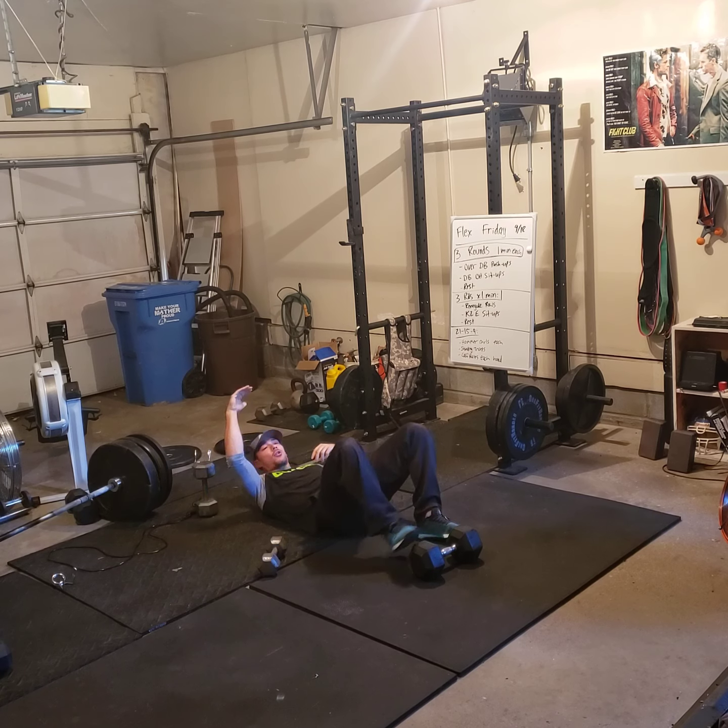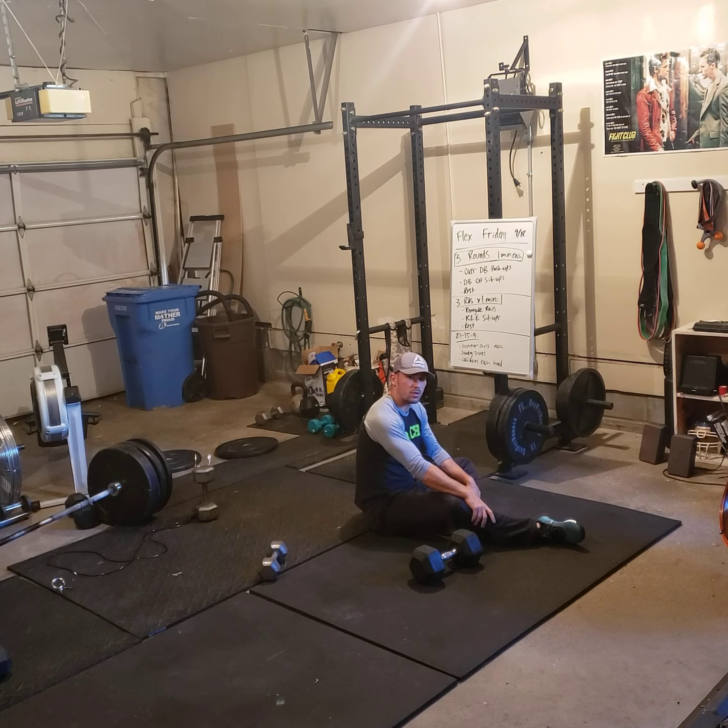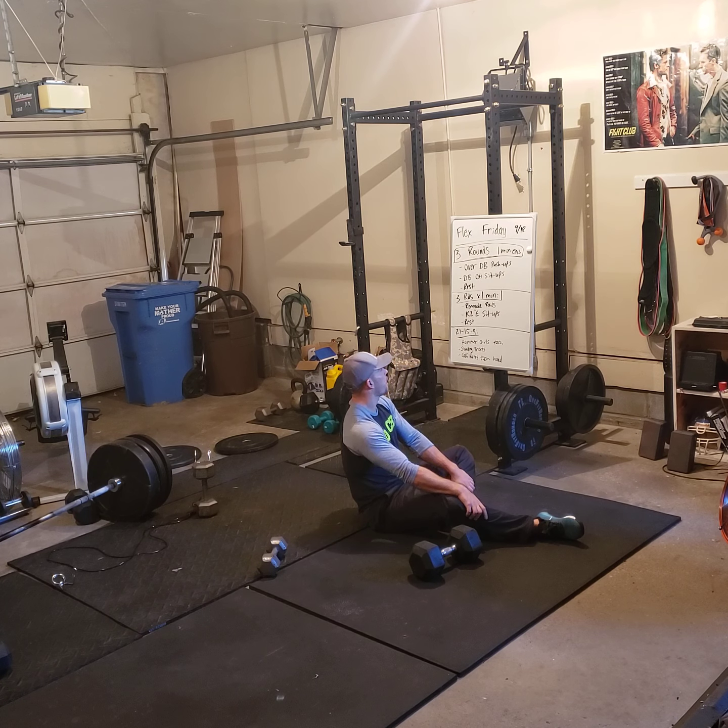So it's minutes back to back: one minute of the push-ups, one minute of the overhead sit-ups, one minute of rest. Three rounds of that.